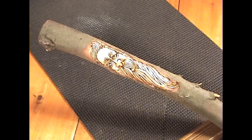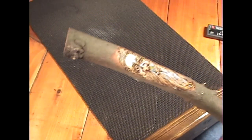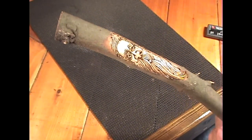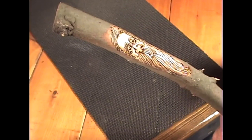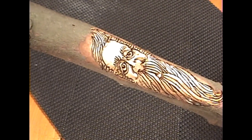Well, it looks quite good — quite whimsical and like a fun walking stick. I hope you learned more about carving a wind spirit on a walking stick with this video. The Turbo Carver makes it pretty easy.